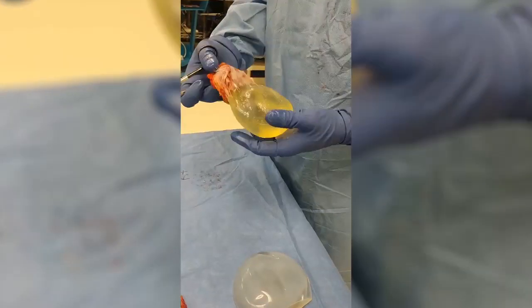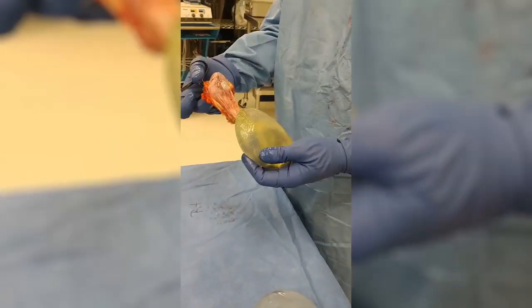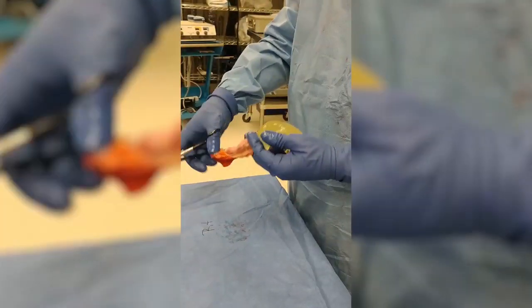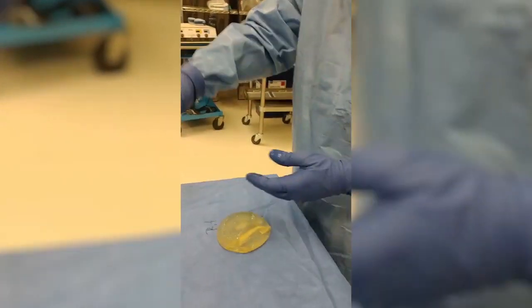And that's what we see with a rupture. This is why an en-bloc capsulectomy is so important — because we don't want all of this free silicone in the patient's body. So that's a ruptured implant.